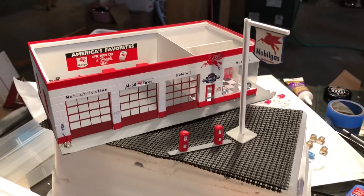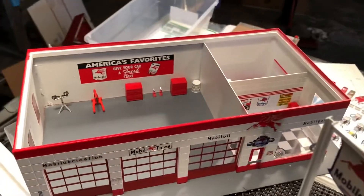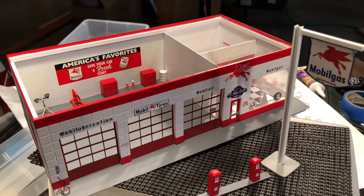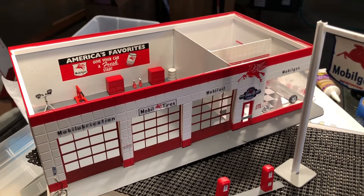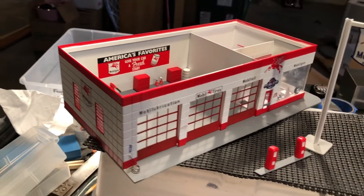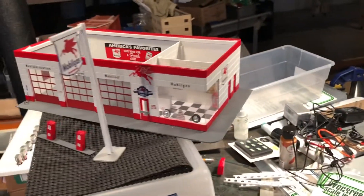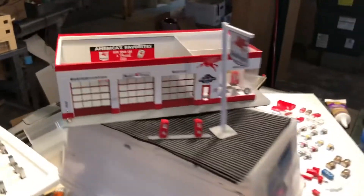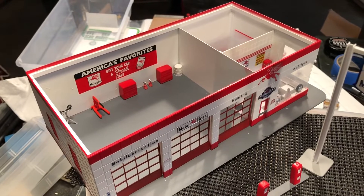This one comes with a sign and some pumps. If somebody wanted to buy this I would sell it — might let it go a little cheaper if I didn't have to redo the Pegasus decal. Or I might just take the Pegasus off, though I don't have a replacement decal for that.